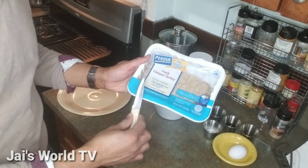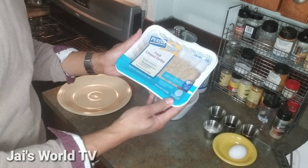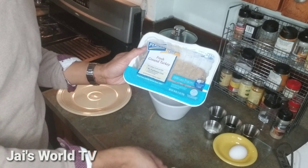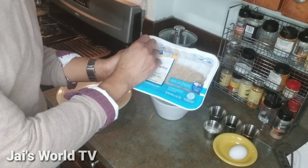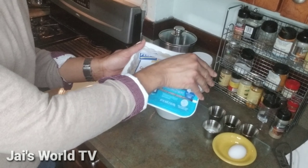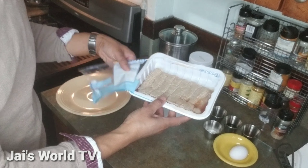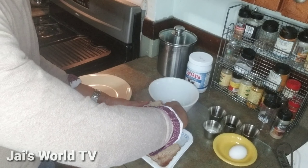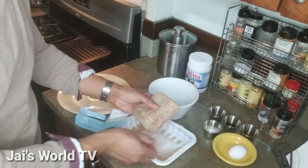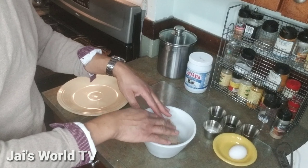First we're going to get started with our fresh ground turkey. This turkey is 90% lean with only 7% fat. I like my turkey as lean as possible. This turkey is by Purdue — I just want to let you know what brand of ground turkey I like. So got our ground turkey, let's open her up. It's really juicy, nice and juicy. So we're going to add our ground turkey to our bowl.